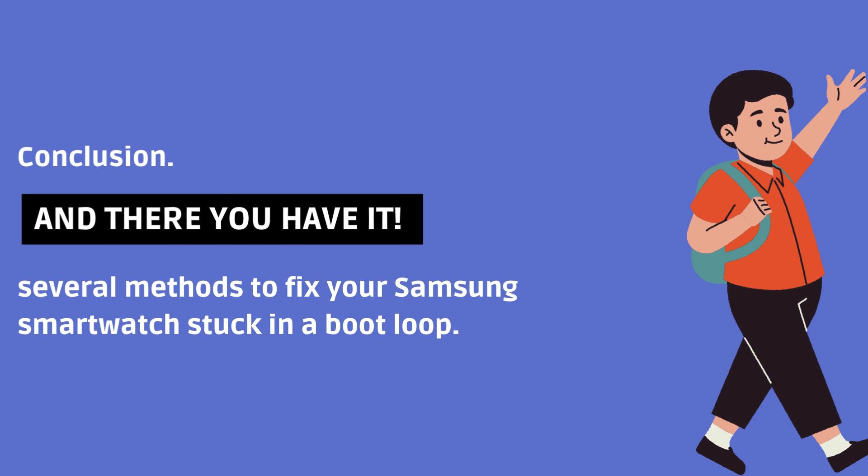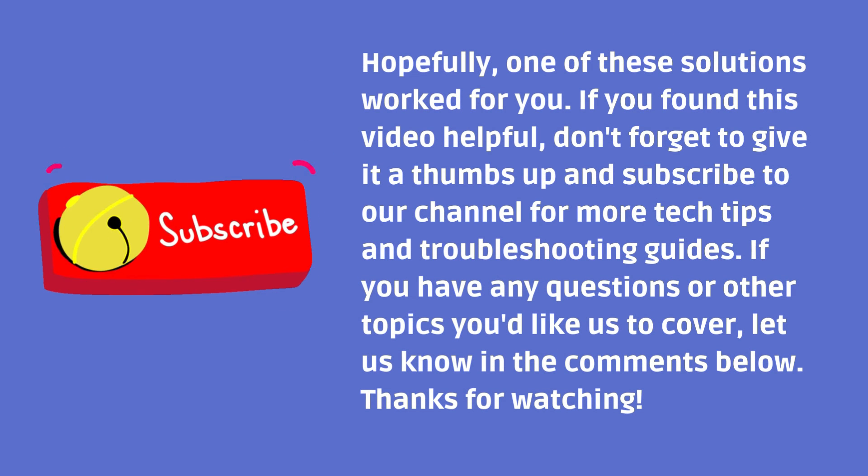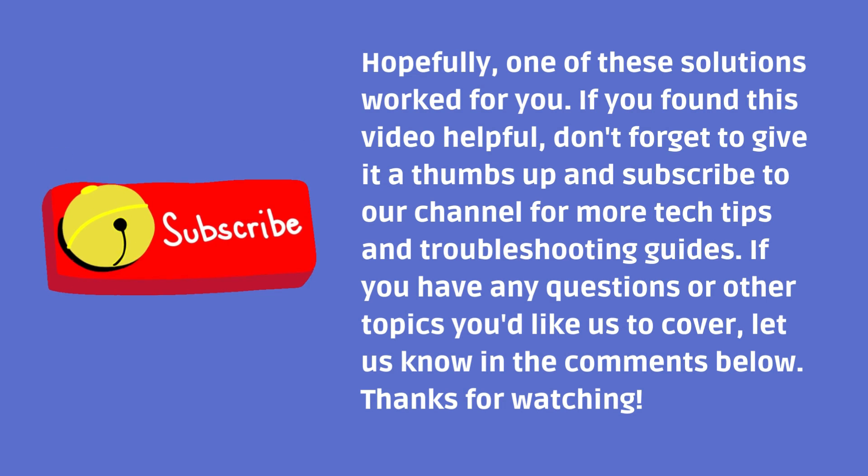There you have it — several methods to fix your Samsung smartwatch stuck in a boot loop. Hopefully one of these solutions worked for you. If you found this video helpful, don't forget to give it a thumbs up and subscribe to our channel for more tech tips and troubleshooting guides. If you have any questions or other topics you'd like us to cover, let us know in the comments below. Thanks for watching!